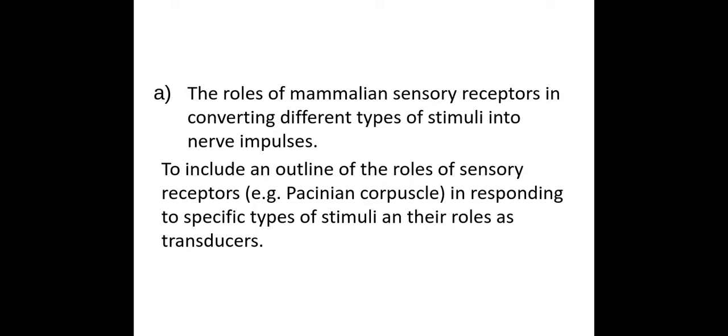Welcome biologists. This session we're going to be taking a look at sensory receptors and their role as transducers.